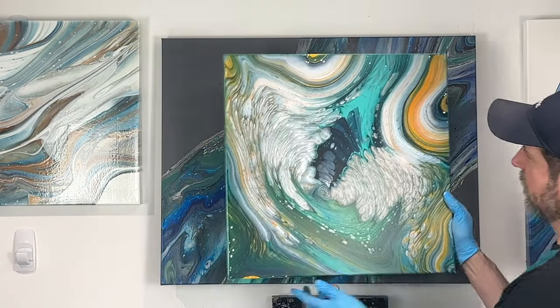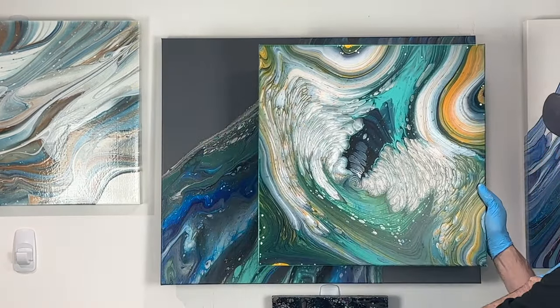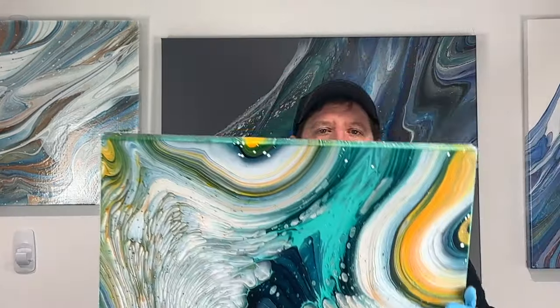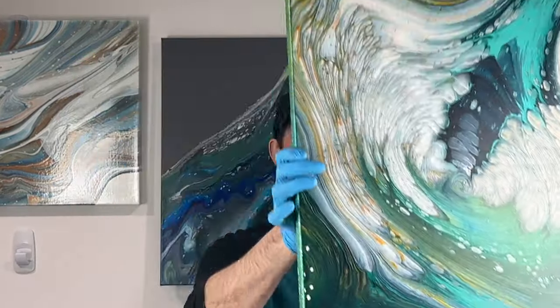I want to show you guys the dried result of the previous piece. It dried perfectly smooth — just great. I'm going to get some gloss varnish on that bad boy.